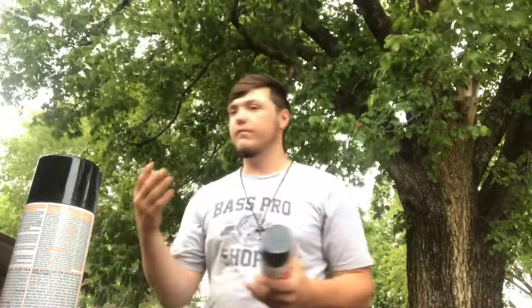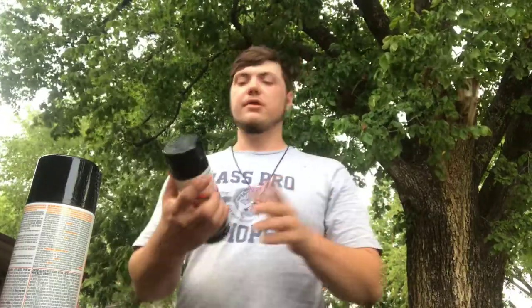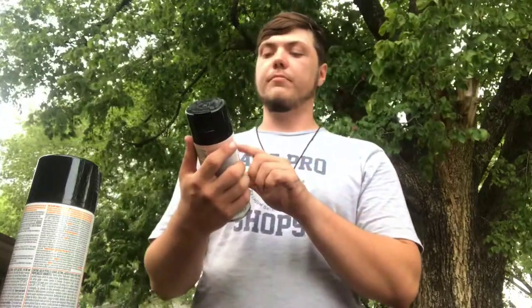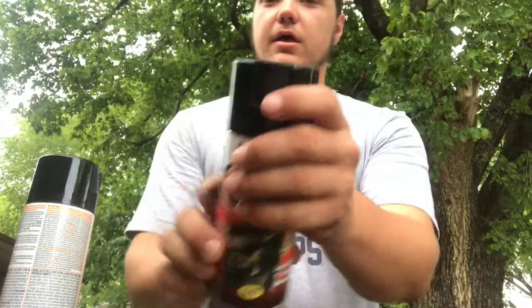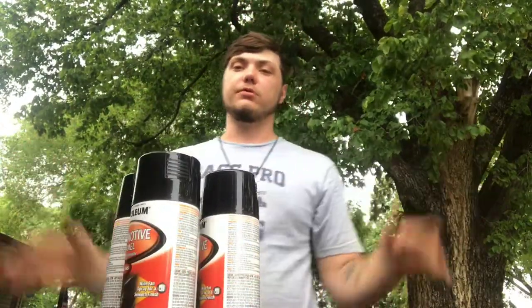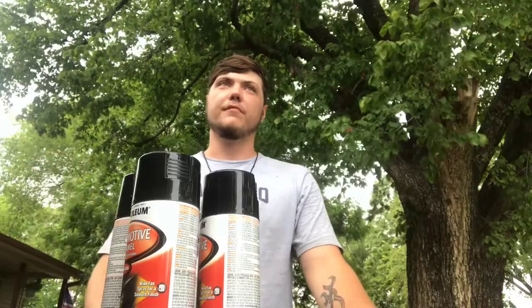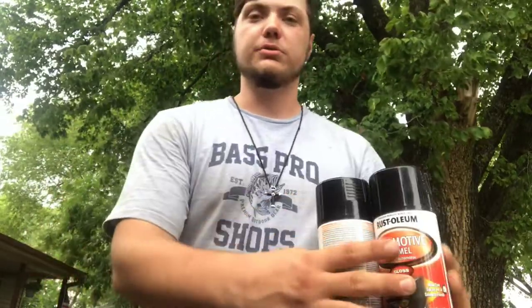What I ended up going with for my choice to paint my bumper — I ended up going with a Rust-Oleum automotive enamel, gloss black. I've got three cans. If I can't get it done with three cans, then I think I'm obviously doing something wrong. So I will be using the three cans to spray this.